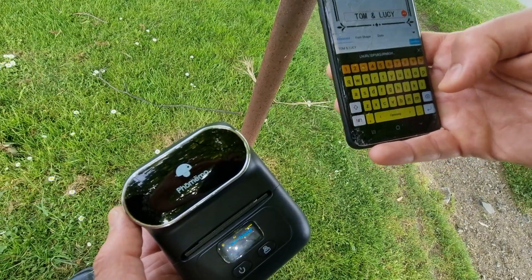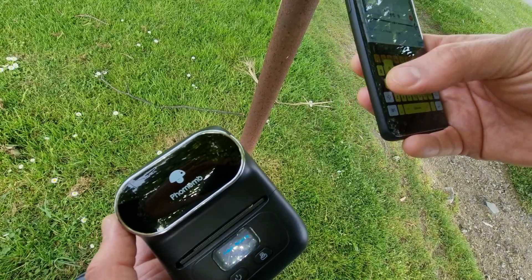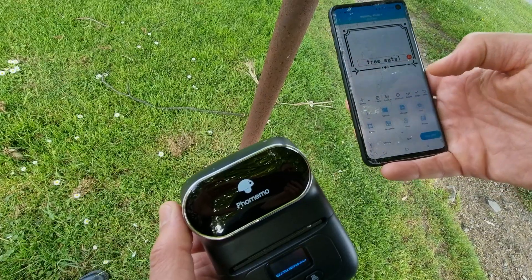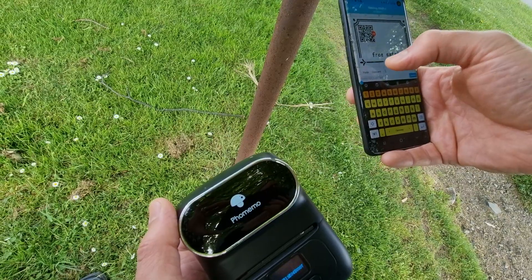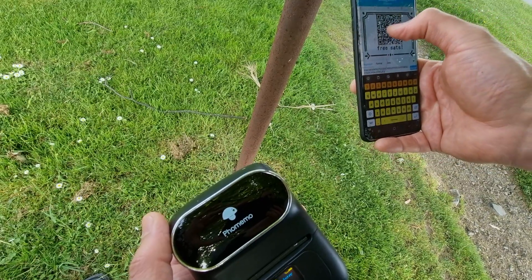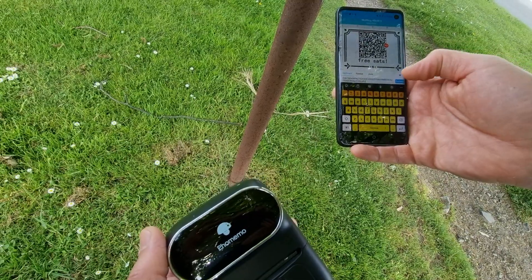Then I'll type FreeSats — if anyone knows what sats are out there. Then I'll add a QR code and paste the LNURL in there to make my QR code. FreeSats. Oh — confirm.